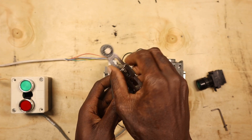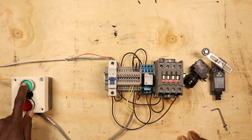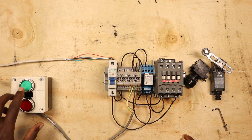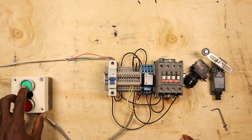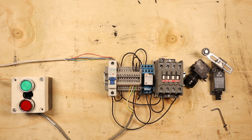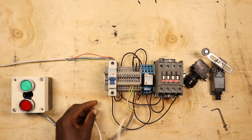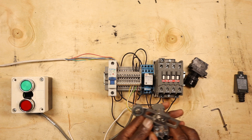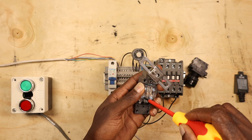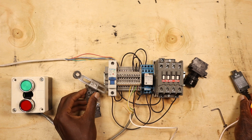Let's look at a demonstration. I have this circuit here — this is a self-holding circuit. Assuming this circuit is driving a motor, we are going to use normally closed, in the example of a crane.